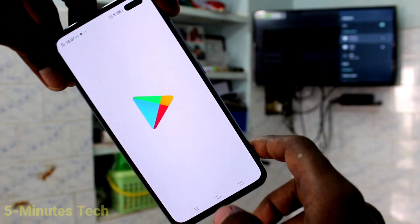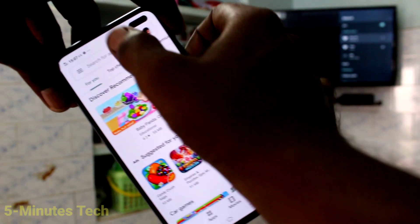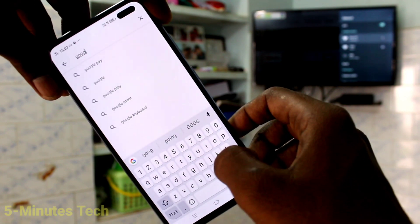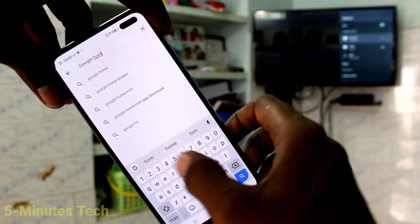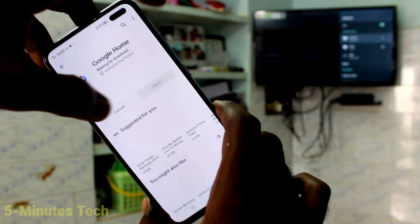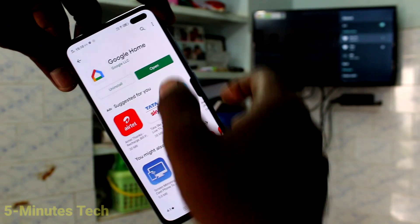Now come to your phone and open Google Play Store. Search with the term Google Home and click on install. Wait a few seconds for downloading and installing. After installing, click on open.